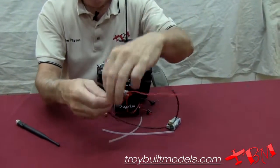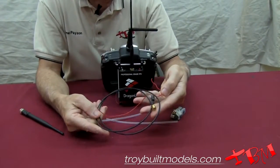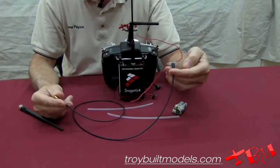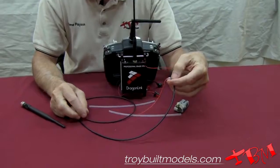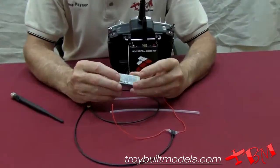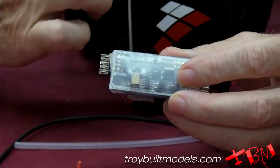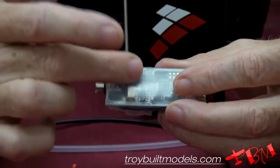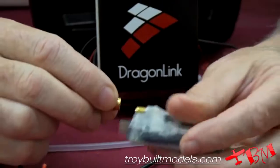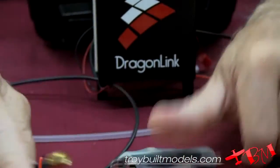They offer three different sizes of cable: for larger aircraft you'd want the longer 36-inch cable, and they also have 30-inch and 24-inch options. It comes with a 12-channel receiver — this module is bound to the receiver and you have a binding button — and you simply screw it in place when you're ready to go flying.